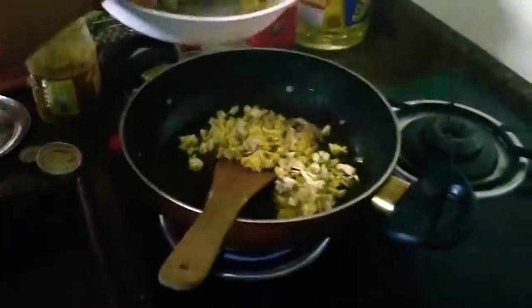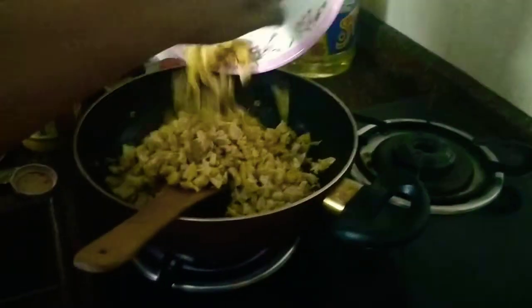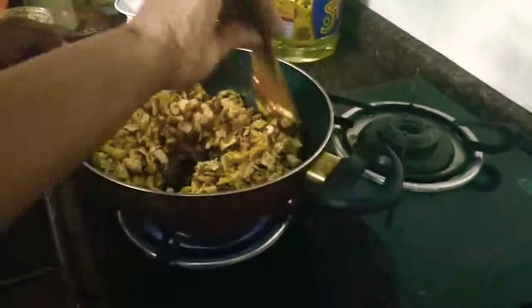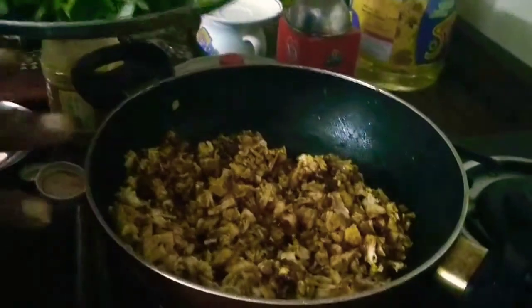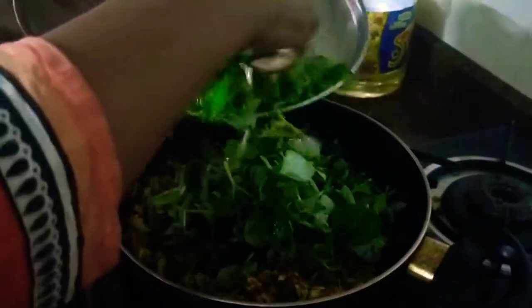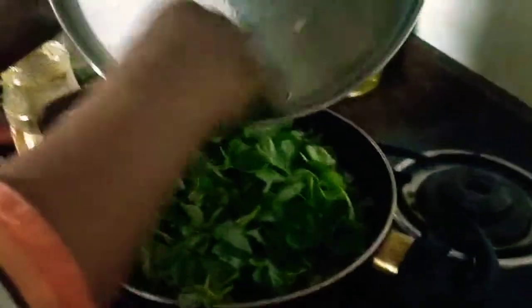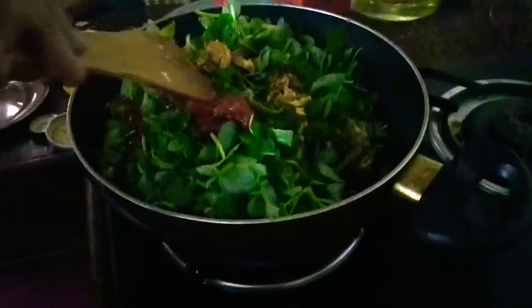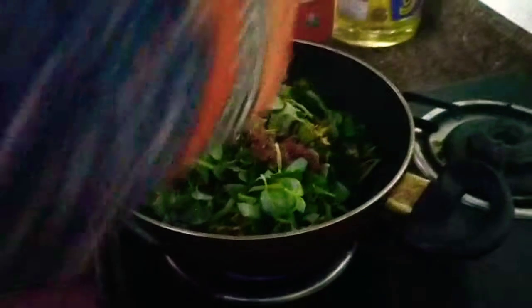Add salt to taste — I am adding just half a teaspoon of salt because all these sauces already have salt in them. I add the shredded chicken. This can even be made with boneless meat or boneless fish, that tastes awesome. Mix all the ingredients together. Now that the chicken is mixed with the ingredients, I am adding the herb to it — the Pepperomia pellucida or mashitandu herb. Give it a nice mix once you add the herb to the chicken mix.